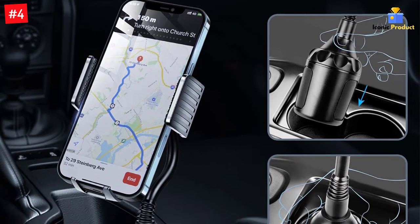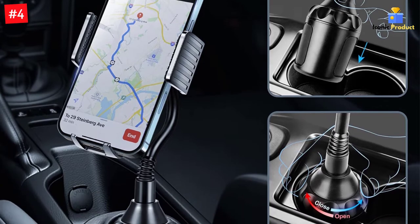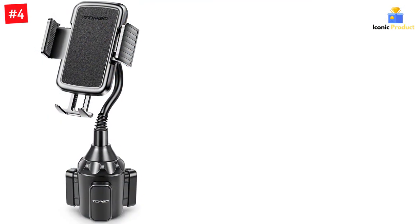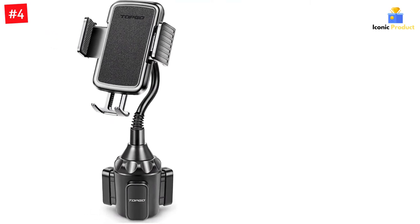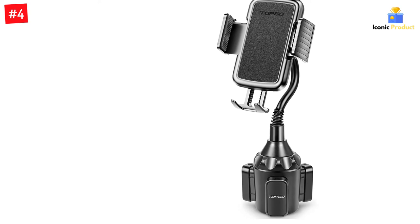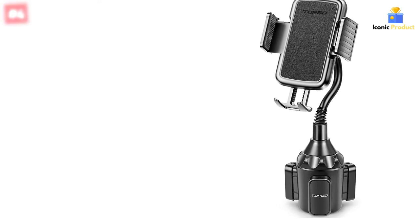Do you have a problem on your driving route where the phone holder arm blocks the gear shift? Or has the base been too small to fit the cup holder? Don't worry — we've addressed it, and released this upgraded version immediately to solve the problem. Now you can purchase confidently.